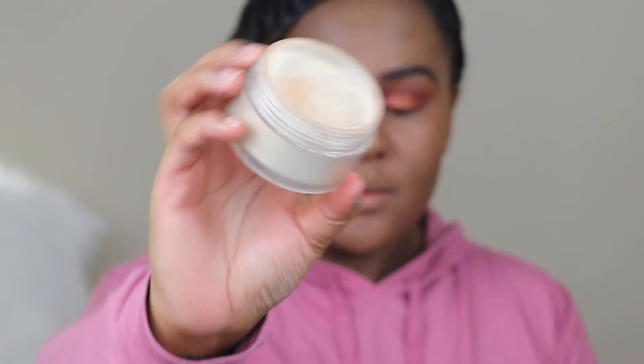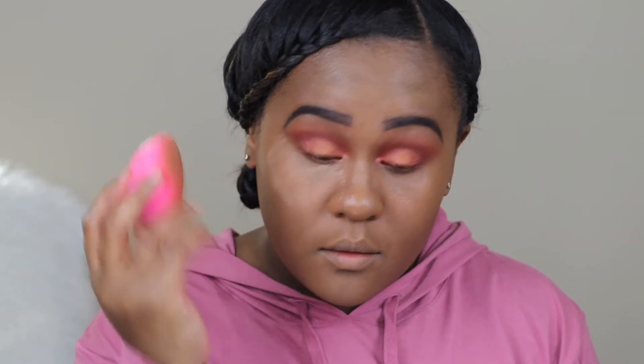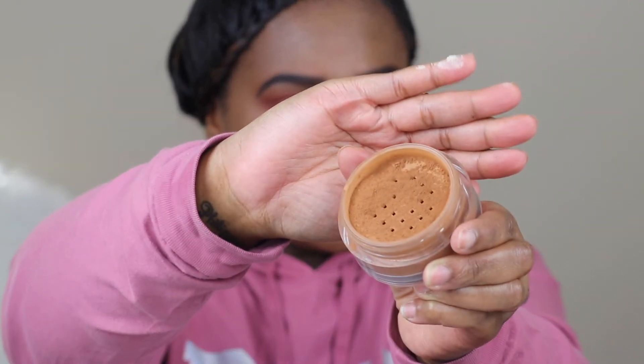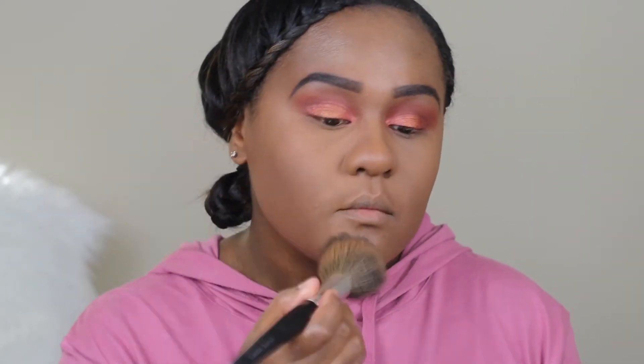To set my concealer I'm going back in with the Laura Mercier. I'm just noticing I make the craziest face when using the beauty blender and baking. For face powder I'm using MAC loose face powder in the shade Deep Dark.